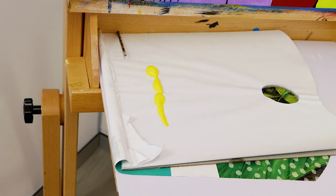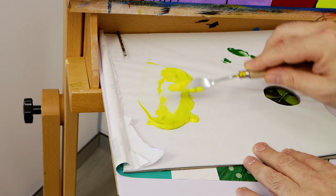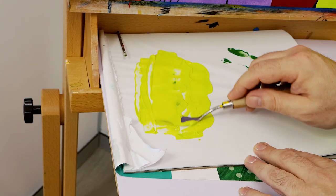The fourth cat is painted in with a yellow-green mixed from lemon yellow with a touch of medium green. Allow this to dry.